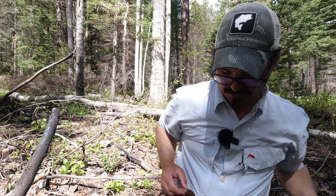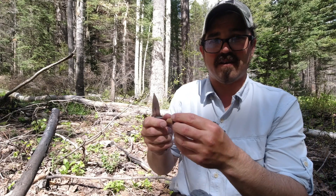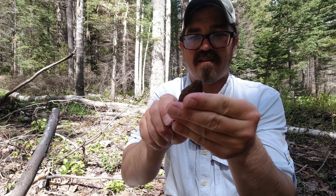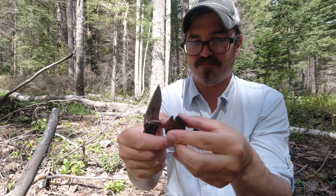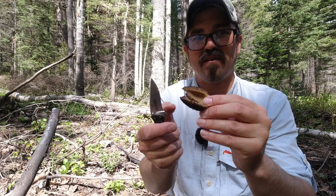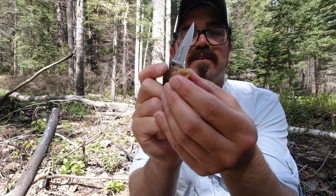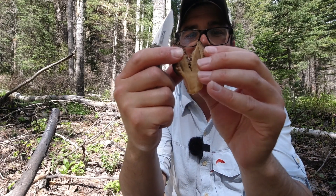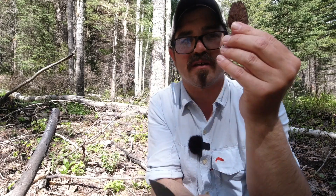Let me cut that open for you. I'm going to slice it right down the middle — without slicing my hand, hopefully. And here you can see on the inside it's hollow, all the way up through the inside, even in the stem. You can open it up — it's hollow on the inside. That's a good indication that it's a true black morel.